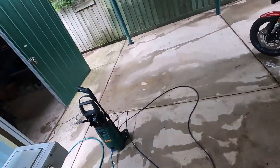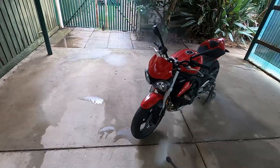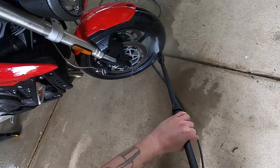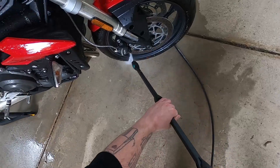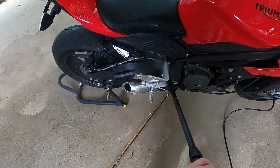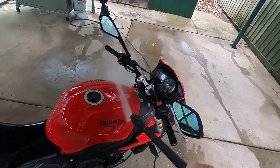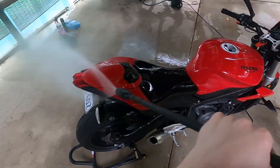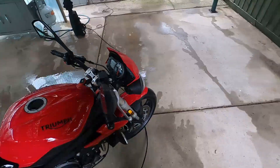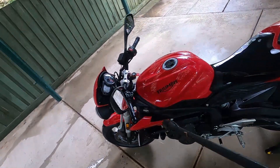First things first, let's spray it out. You can yell at me in the comments about pressure washing my motorbike, but I don't care — it works.